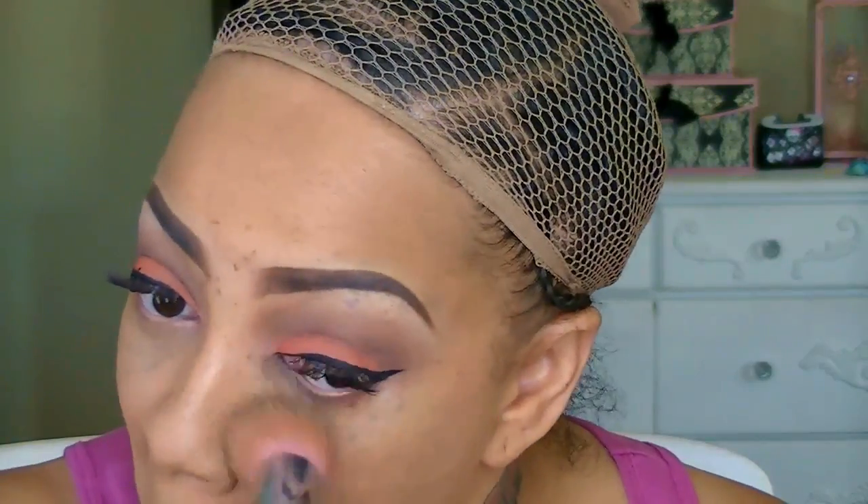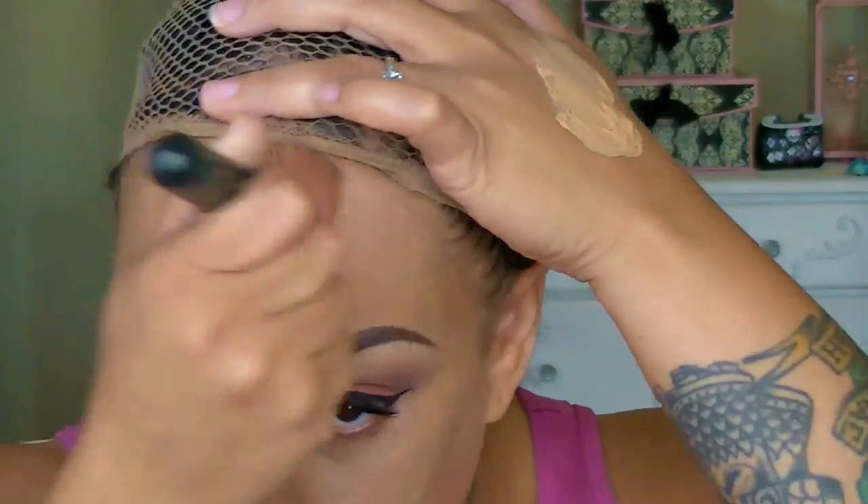On to my face — I decided to use my LA Girl Pro BB cream in the color Medium Deep. It gives nice coverage, but I like to use it along with my foundation. This time I'm mixing my Black Ups Cosmetic with my LA Colors foundation because the Black Ups is a nice shade but sometimes I like to be a little tint darker to make it look like I have a tan going on.